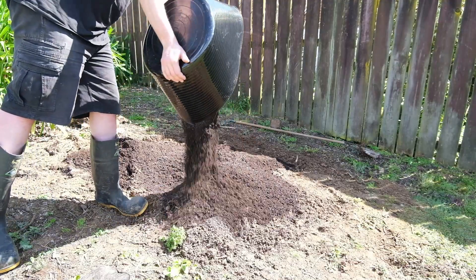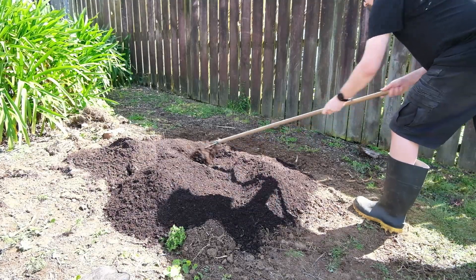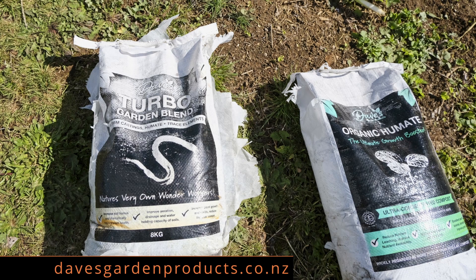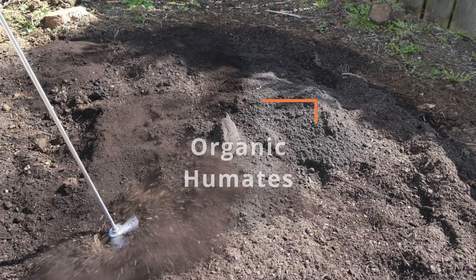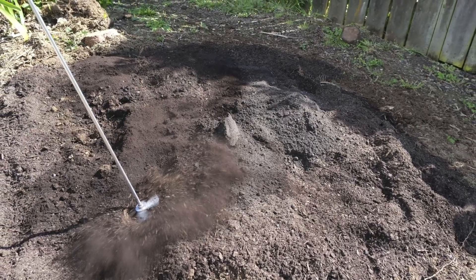After putting everything back in the garden shed, I realized I'd missed two bags of product I wanted to add. I got these a couple of years ago — they were given to me by Dave's Garden Products. One of the products was Turbo Garden Blend and the other is Organic Humates. You can see that it's really rich once you open the bag, looking really good. I added these to the top of the tiny patch and then went over with the Weedow to mix it in.